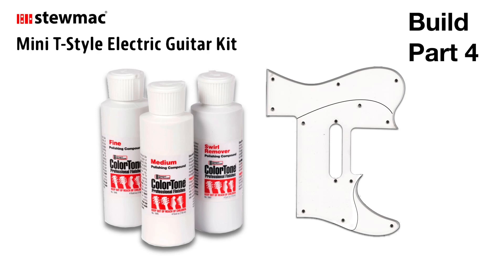Thanks for joining me here on part 4 of this StewMac Mini Telecaster build. In this part, I want to go over actually giving the Telecaster a very nice glassy shine and finish. And then I wanted to change the pick guard from what they gave, because if we're going through all this trouble to make the body all nice and shiny, it'd be nice not to cover it up with this very large white pick guard.